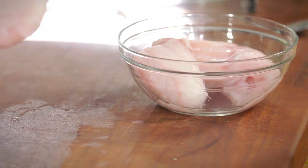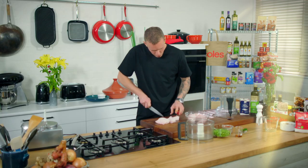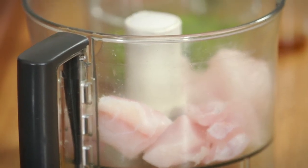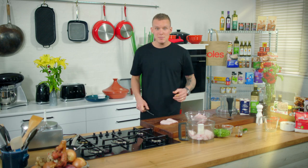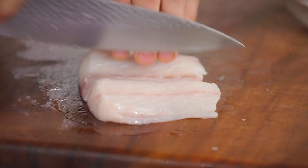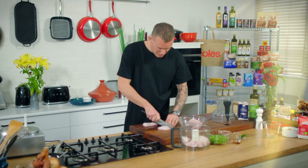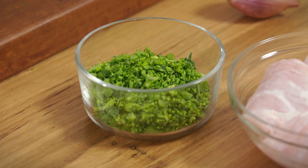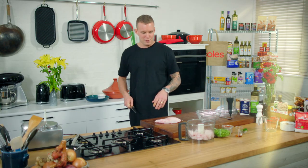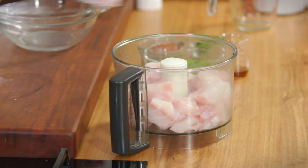So a nice firm white flesh fish, just roughly cubed up because the food processor is going to do all the work. We also had some broccolini stems in that famous bottom crisper drawer where everything tends to be forgotten. We finely chopped them up and put them through the fish cake. It's not only a great way to add texture, but also if you're trying to hide those veggies from the kids, it's a fantastic way to put something like the dreaded broccolini into a dish.